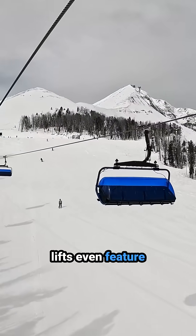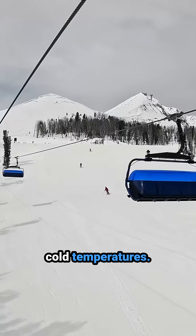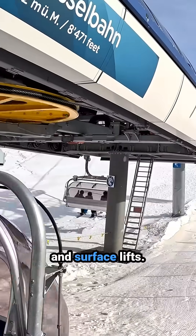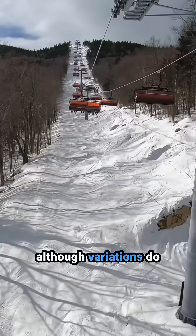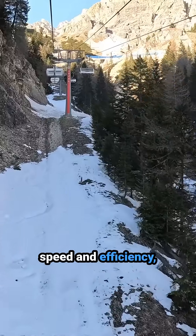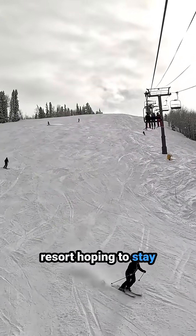Some of the highest end detachable lifts even feature heated seats and protective bubbles to shield passengers from wind and cold temperatures — comforts that are rarely, if ever, found on fixed grip and surface lifts. Detachable chairlifts typically come in four to six passenger configurations, although variations do range from doubles to eight packs. Thanks to their speed and efficiency, detachable chairlifts have become essential for any ski resort hoping to stay truly competitive.